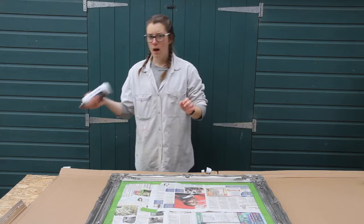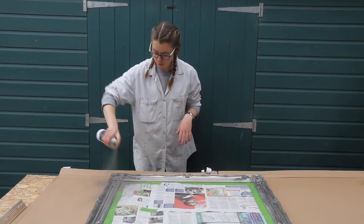So now I can get spraying. I like to spray outside especially on a day like today because it's nice and still and reasonably warm.